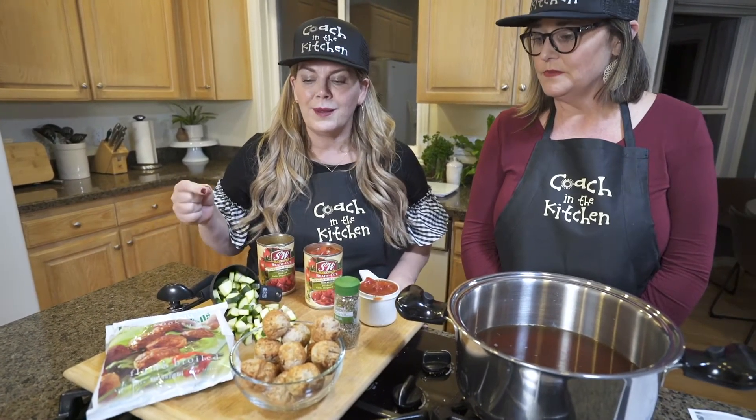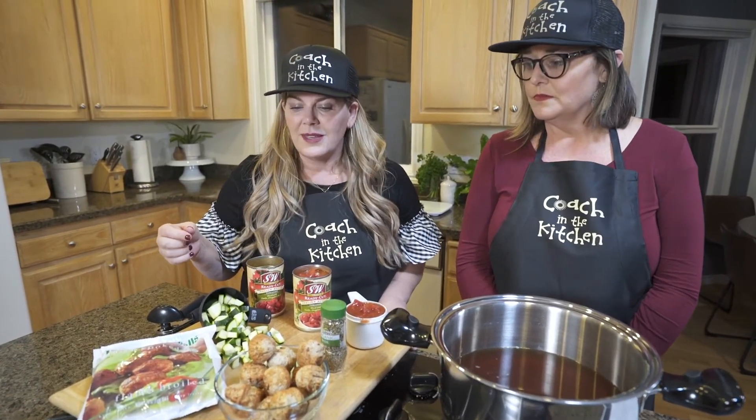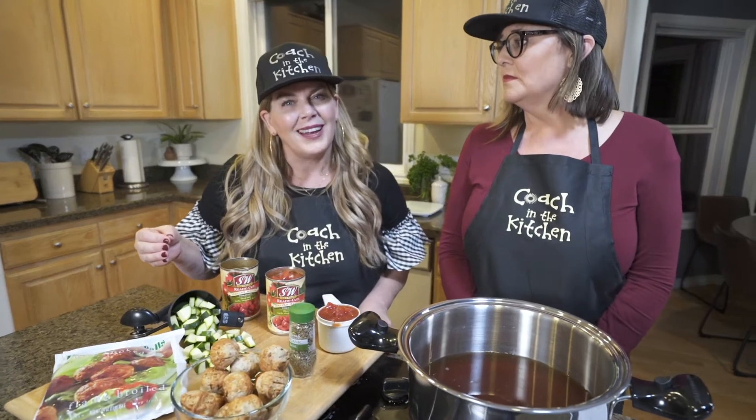What I like is that this looks like a very inexpensive lean and green meal to prepare. One of the biggest excuses I hear often as a health coach is that it's expensive to eat healthy. I think it's definitely a limiting belief — people think fast food is the way to go, but it's really not expensive to prepare a healthy meal like this.